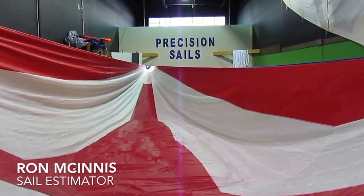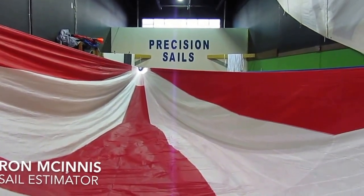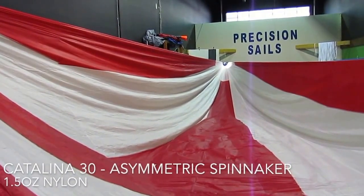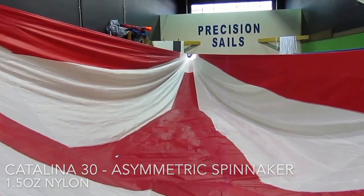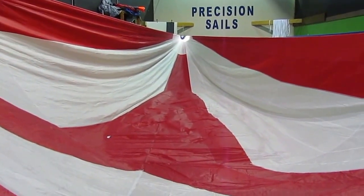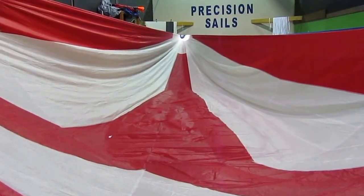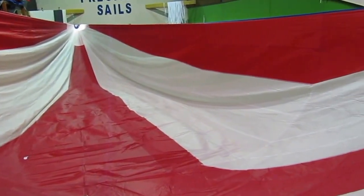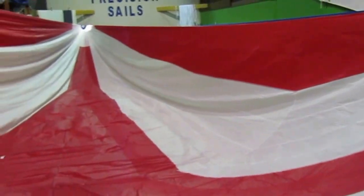Good afternoon, Ron here with Precision Sail Loft doing a new sail walk-around for a Catalina 30 asymmetric standard spinnaker. Here's what you get when you get a standard spinnaker from us. This one's a little bit non-standard — we've taken out some of the blue we traditionally put in because this is a Canadian customer, and it's a beautiful red and white.